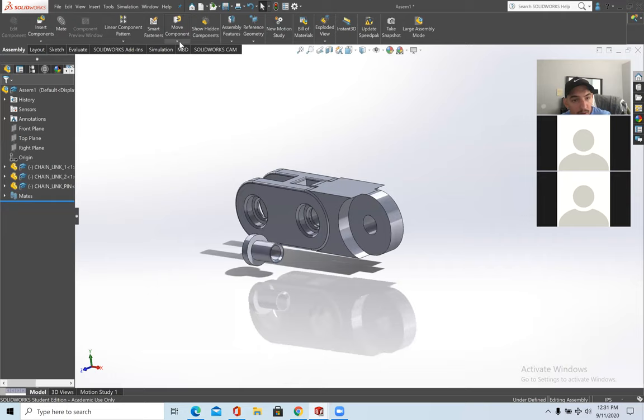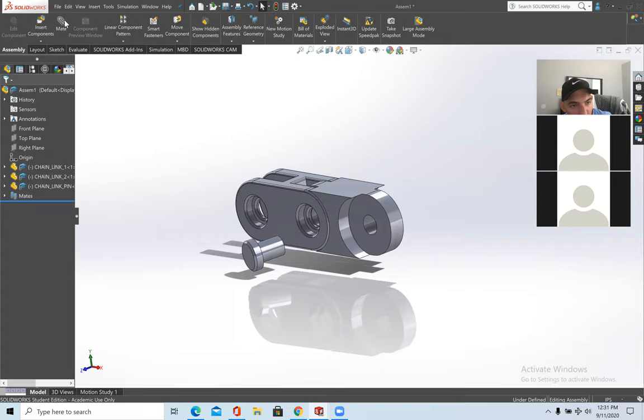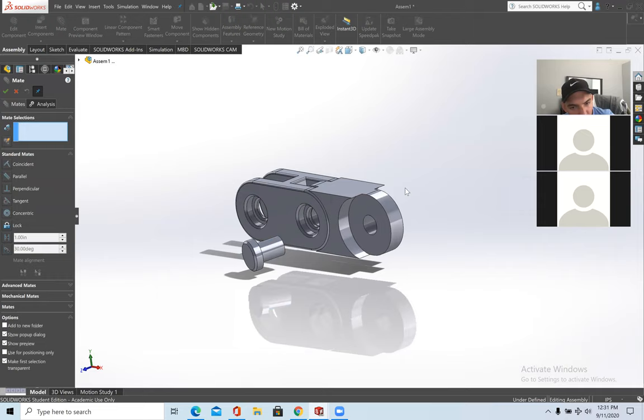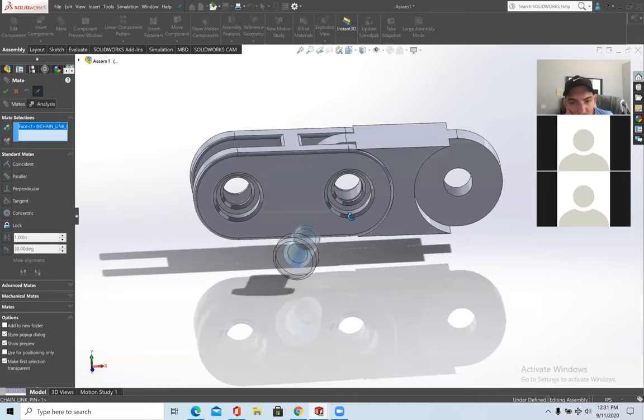The pin is inside the model, so I'll move it out and rotate it. Now I'll mate it. I want this bolt to be flushed with this part, and I want the bolt lined up with the holes. To line it up with the holes, click the side of the pin and the inside of the hole and make them concentric.